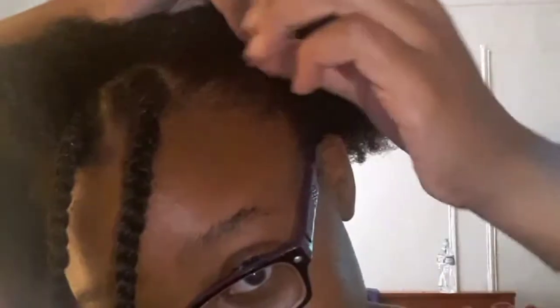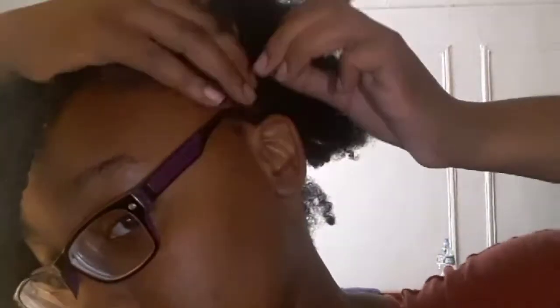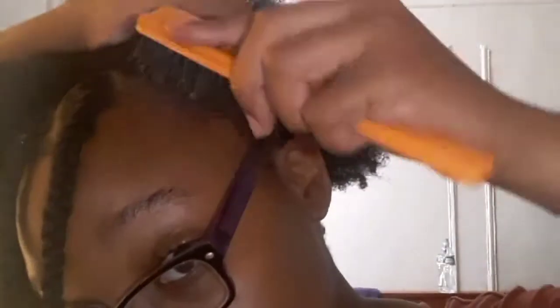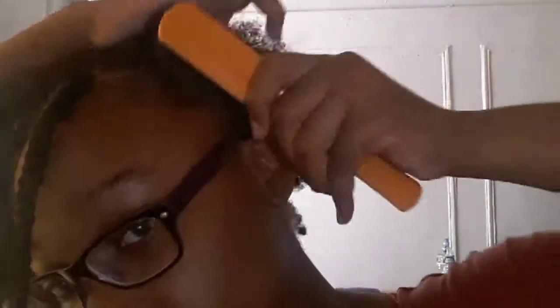This time when I do over the puff I'm going to add in edge control. This is the Style Factor edge control and edge booster — it says strong cold water base. I'm going to take some on my finger because I can't find my rat tail comb. I'm just going to add some on my finger and keep on pushing it up. This is one side — I'm going to do the other side.